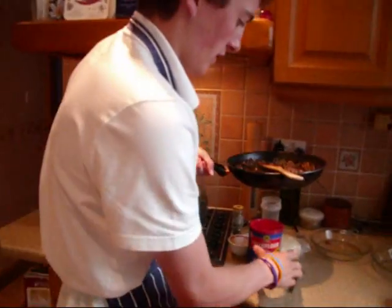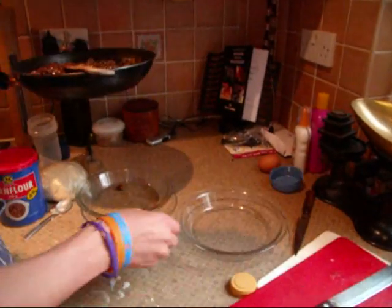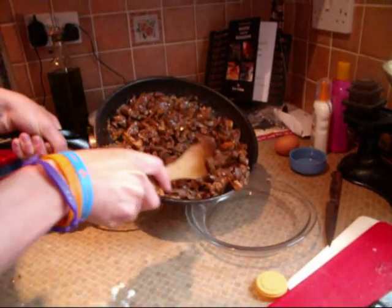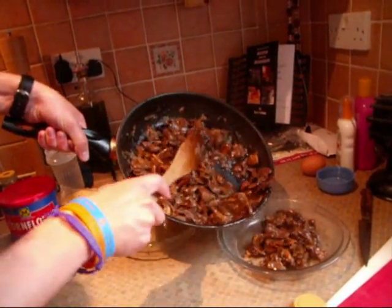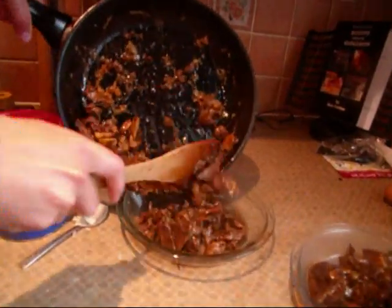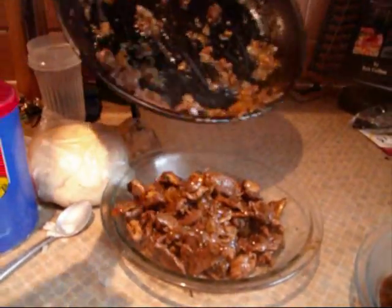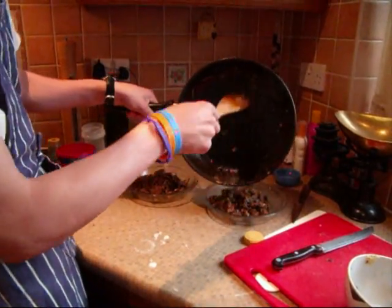Now we've got our pie dishes here. They're not all going to go into one pie because I've done too much, so I'm just going to divide it equally between the two dishes. It smells delicious.